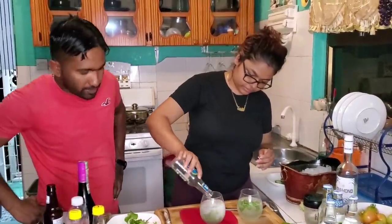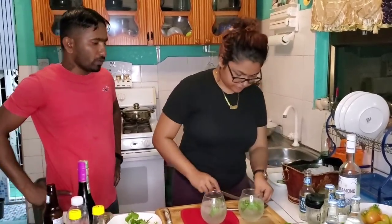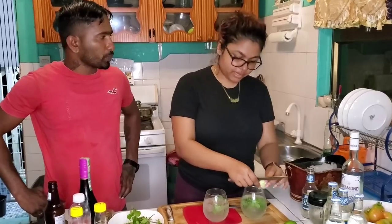I saw you have some diced cucumber — what's the plan for those? These are the garnish. And is that edible afterwards? Yeah, it's edible.